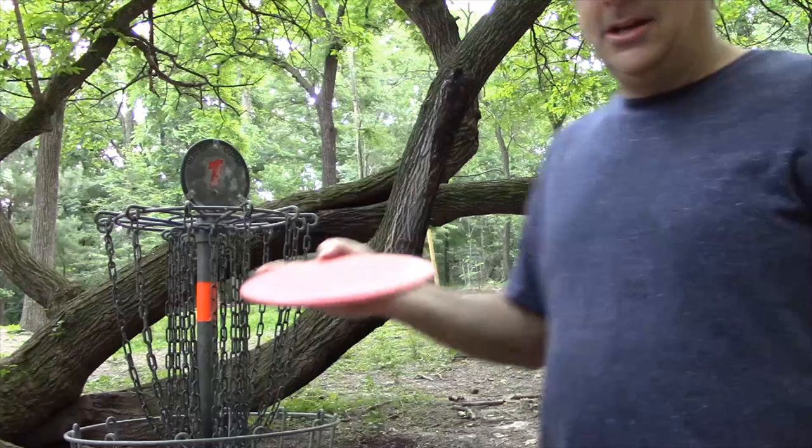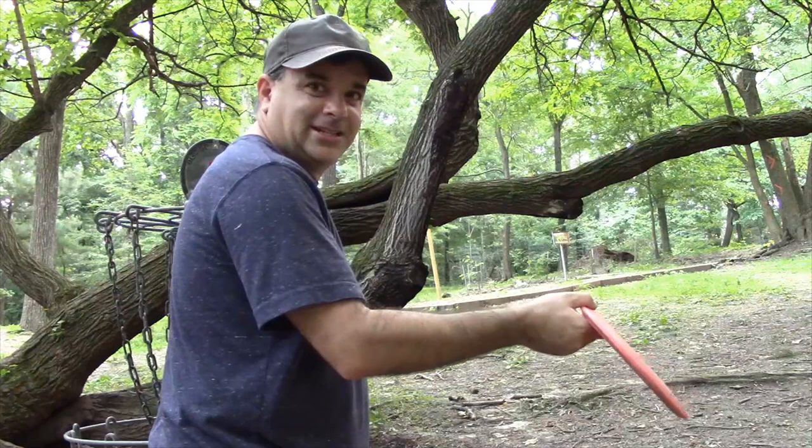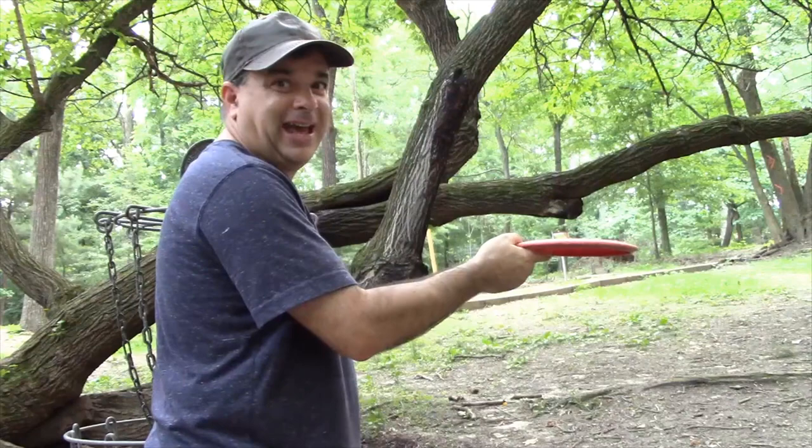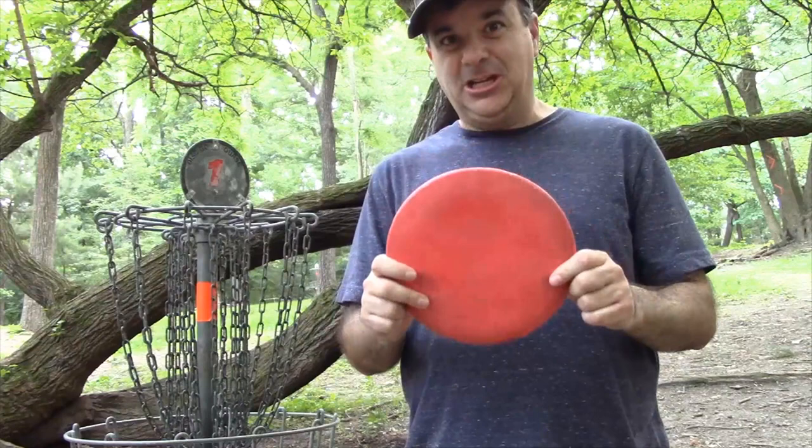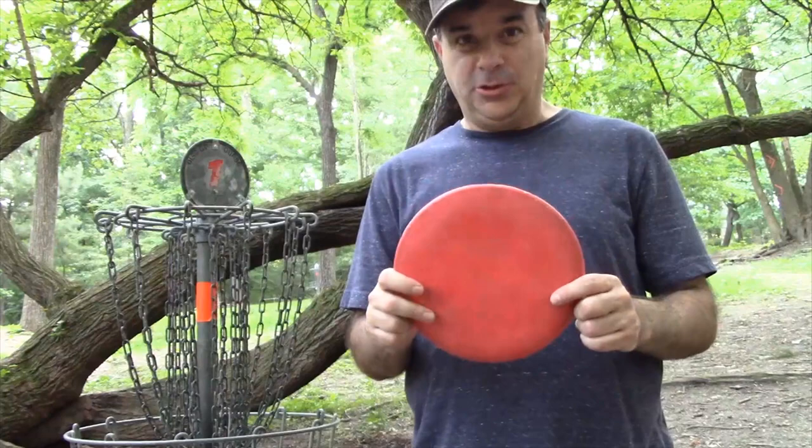The Cobra is a 4, 5, negative 2, 0 — easy to throw with the 4, good glide with the 5, and the negative 2 means it will turn over a bit. So you can throw it with some hyzer and it'll straighten out. I flick most every shot, so when I throw this disc it starts with some angle and then turns up and goes straight at my target. It's a very accurate disc, and a good mid-range is something everyone should have — an all-around disc that'll help your game.